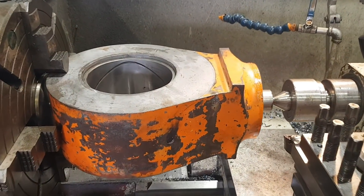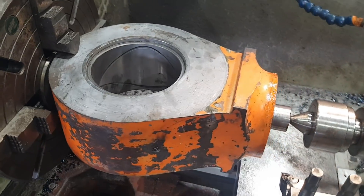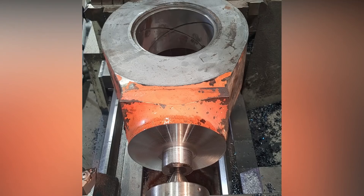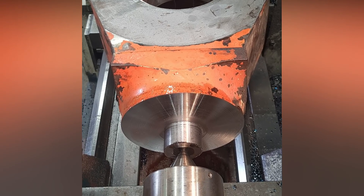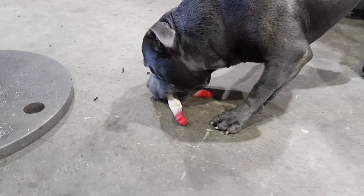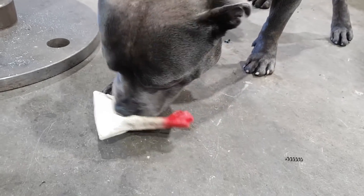The eye had to go back in the machine because it was spinning so far out of center — all the machining I did would have been offset one way. While I had it in the machine, I prepped it for weld, put a slight bevel on it all the way through to the spigot and machined it to size.